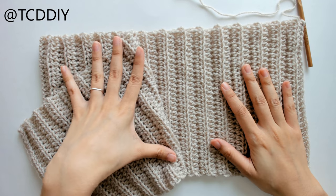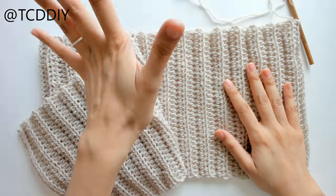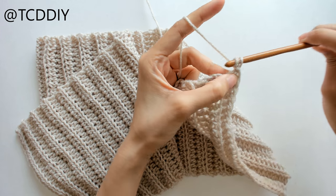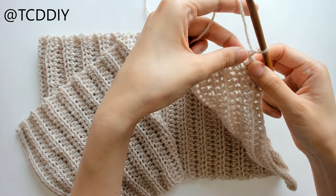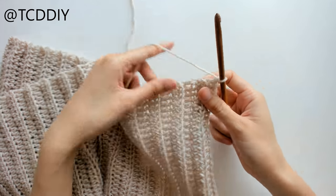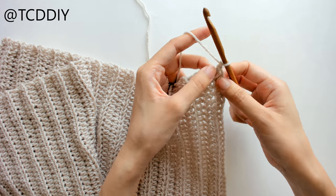Once I have the length of my top, I have 32 inches. Now we're going to start working on the top band. Since we're already connected, we're going to chain up one, and for right now we're going to be working into all these side half double crochets.